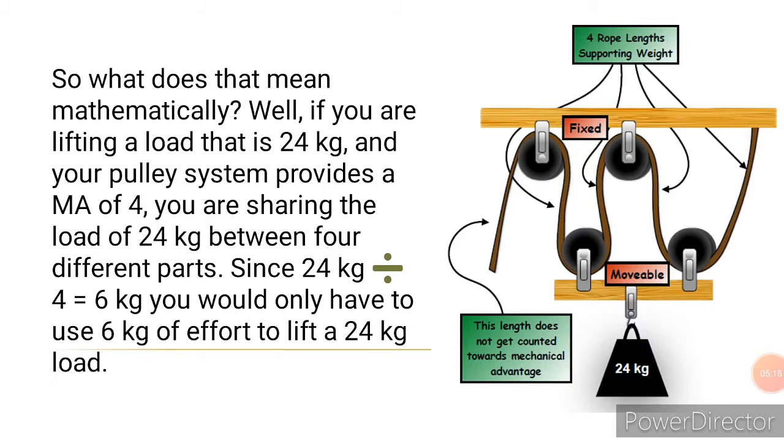Looking at the setup, we are using 4 pulleys — pulley 1, pulley 2, pulley 3, pulley 4 — giving us a mechanical advantage of 4. The load to be lifted is 24 kg. Remember, mechanical advantage is output force over input force. So the input force required is 24 divided by 4, which equals 6. This tells us you will need only 6 kg of effort to lift the 24 kg load.